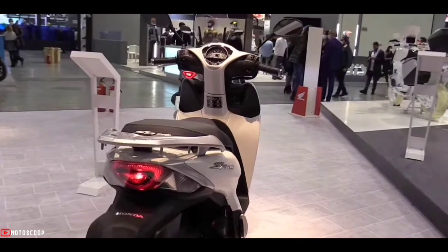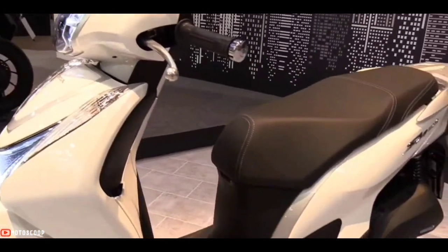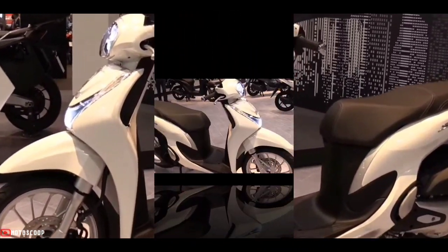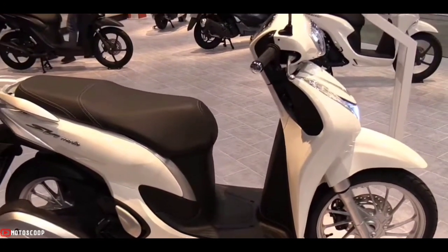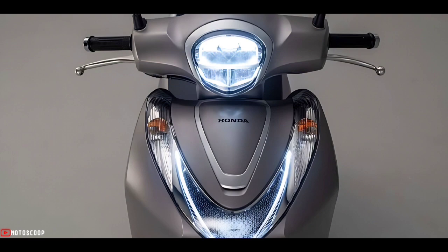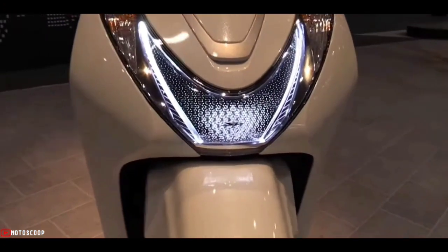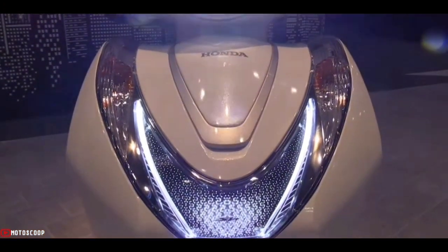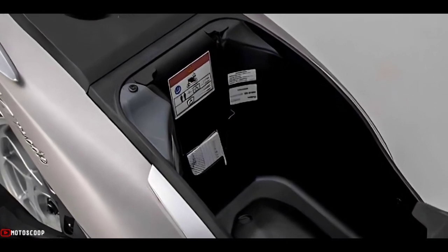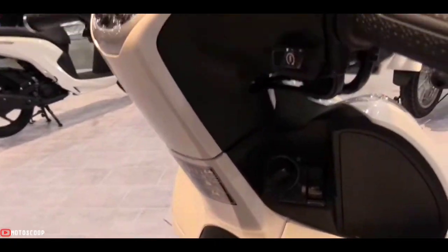Based on the hugely popular SH 125i, the compact size, smart bodywork, and low running costs make the SH Mode 125 the perfect partner for busy urban life. It's all new too — fully refreshed styling makes a self-assured statement of subtle elegance. With a premium LED headlight and extra leg room, there's also more storage space under the seat and a glove box with a USB Type-C socket.